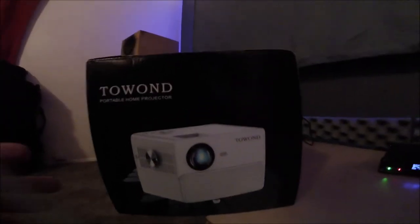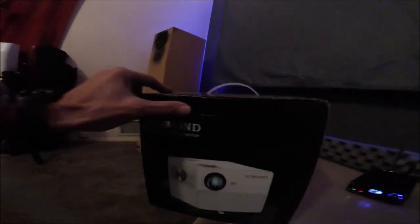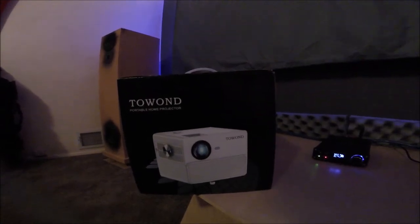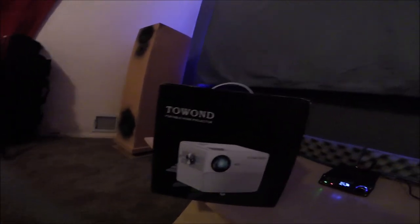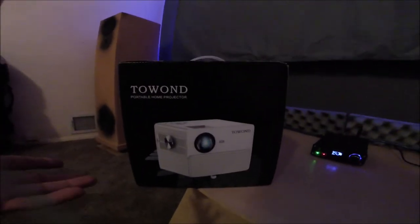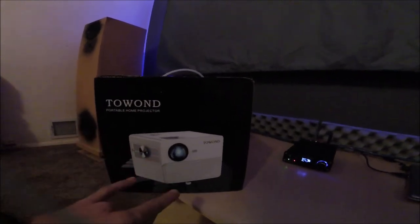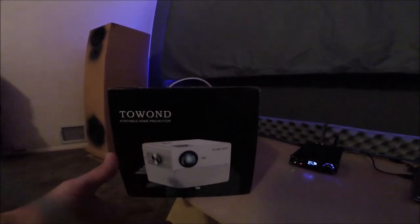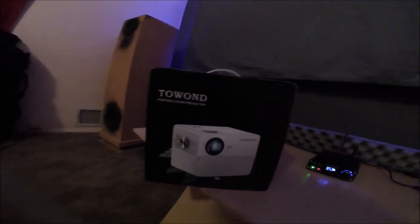With my cheap projector — a Towend — it's about $159 on Amazon but you can sometimes find it for around $100. I picked it up for about $75 on sale. I've got it mounted upside down on the ceiling. It's a 1080 projector, and the technology just came out a couple months ago. It's got a nice built-in speaker with sound modes. Well worth $100 if you can find it. I got the blue one, which is probably why I got it so cheap.